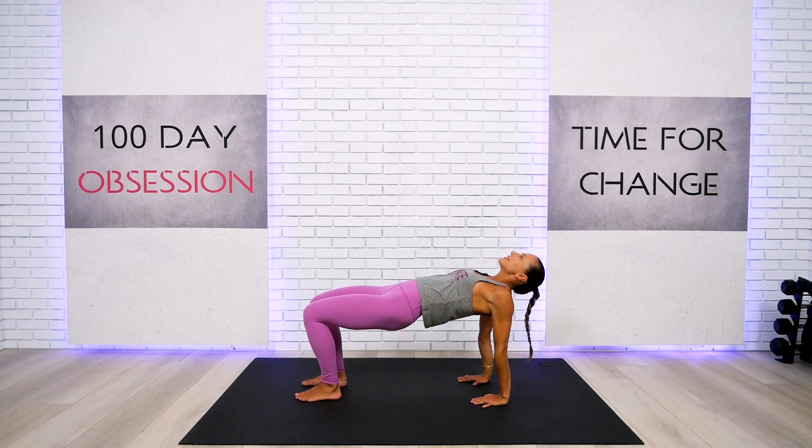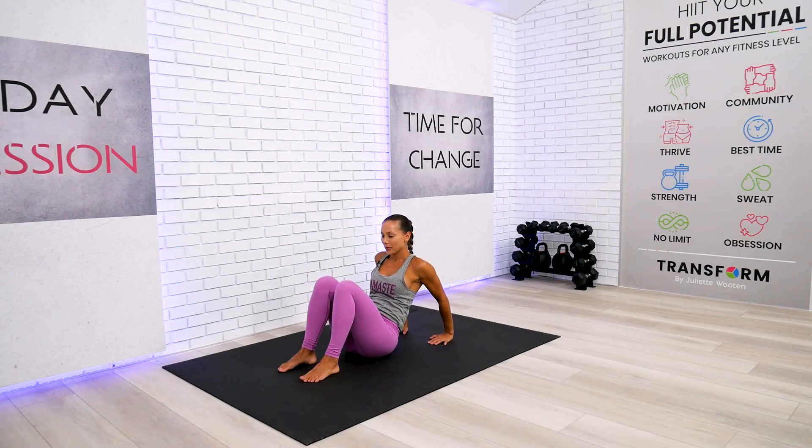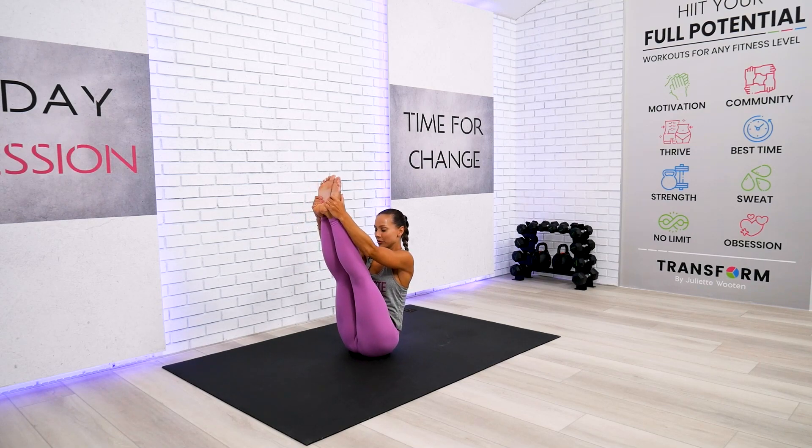Take a deep breath and bring more attention to your shoulders. We're going to hug our legs one more time. Beginners, just do it the same way with knees bent. For intermediate and advanced, you might try to extend those legs, find a little more balance, and continue to dive into your hug.